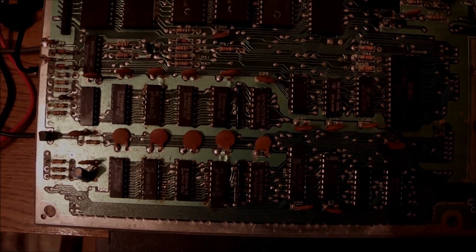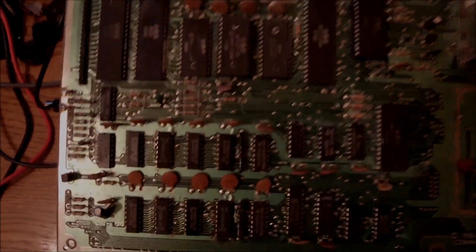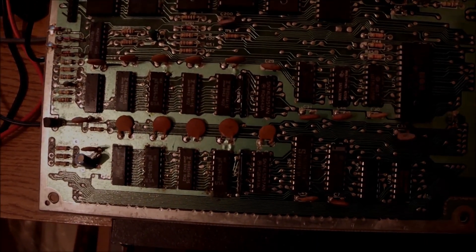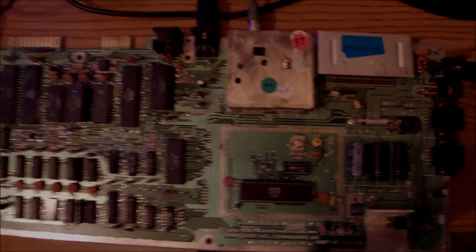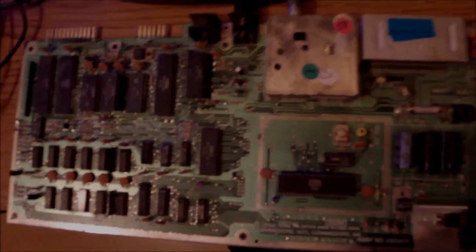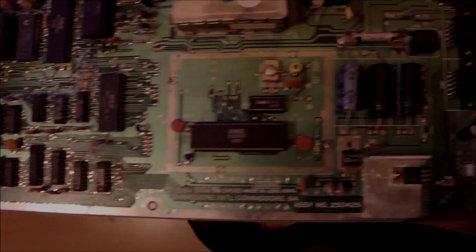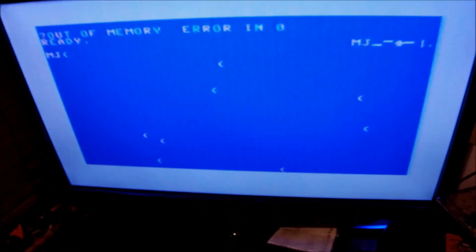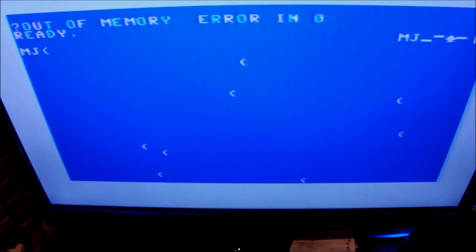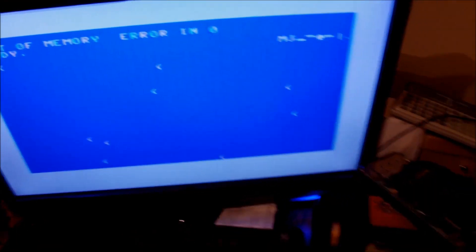With 5 flashes, I checked the matrix table and it indicates it's going to be U11 — the chip that fails. On screen we still have the 'out of memory' error. We haven't done anything yet.